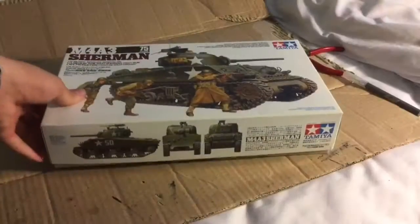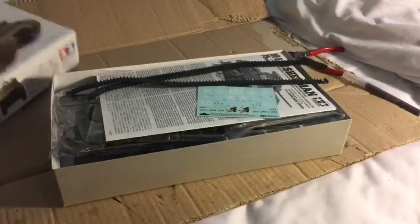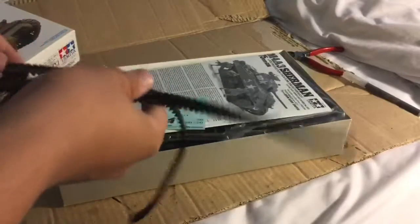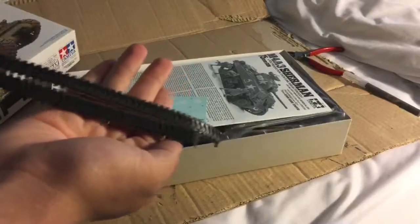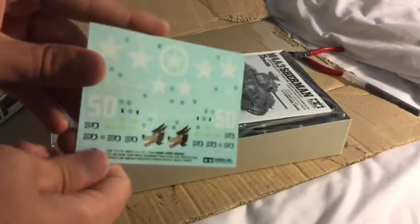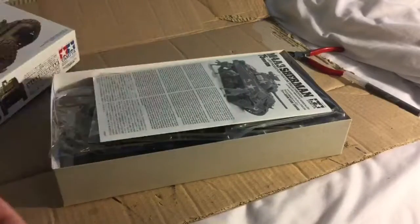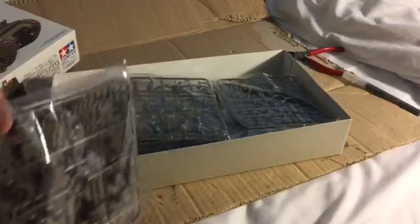Alright, now we're going to open up the box. So here we go — we got some Tamiya rubber band tracks, very nice decals — decals, whatever you want to call them — and an instruction sheet in English and I believe that is German, with a picture of the model there.